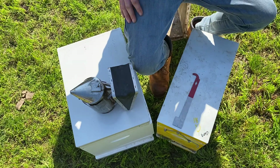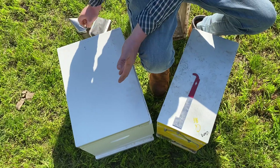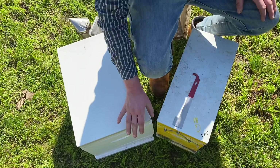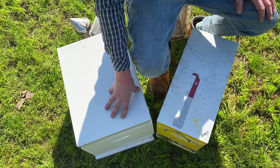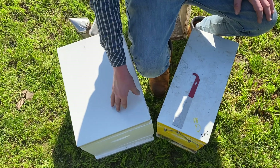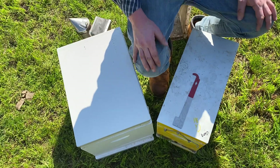We're going to transfer these bees from the nucleus hive into a bigger box. This is a standard Langstroth hive — an eight frame version, a Flow Hive. It's exactly the same principle as a regular hive, and I'll show you what we're going to do.